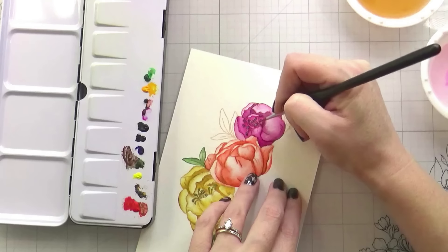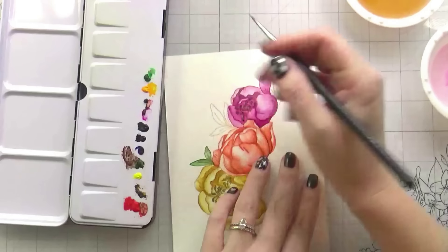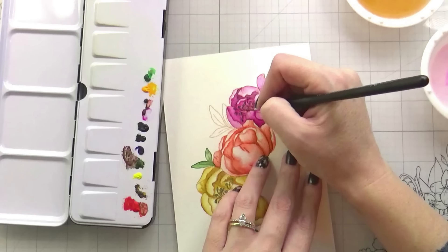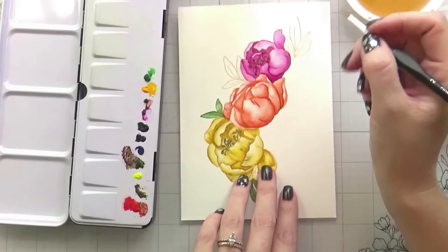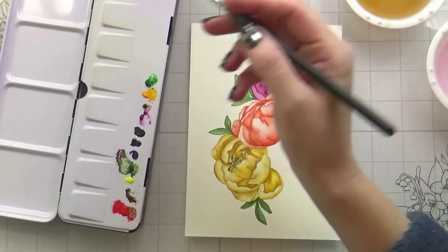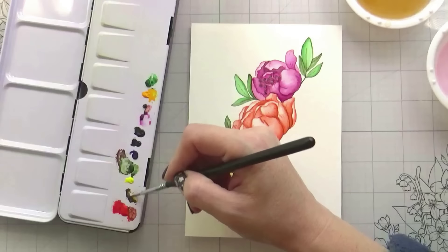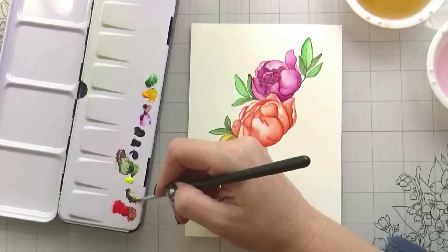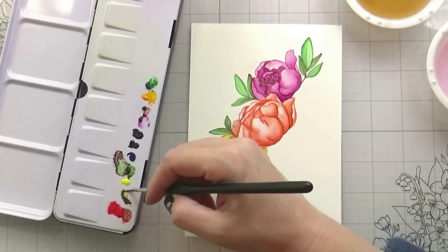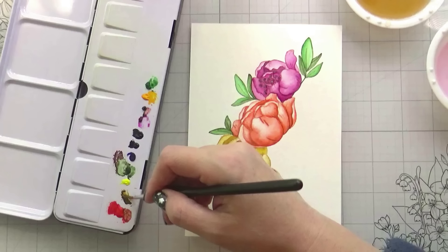There's really something about no-line watercoloring that makes you feel like you're a real artist, because it just turns out so realistic, and I just love that. I thought I showed you the leaves — I apologize for that. I thought we had more shots of that, but apparently we don't.